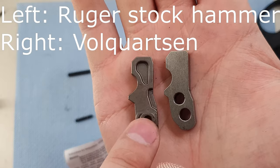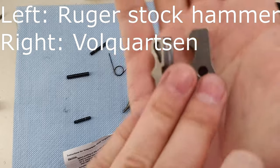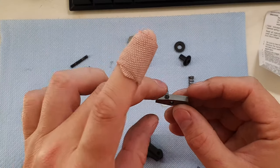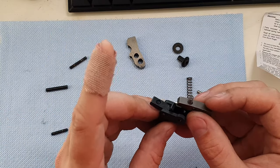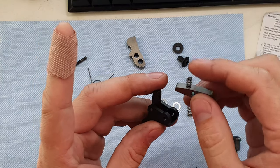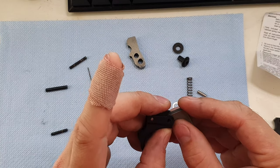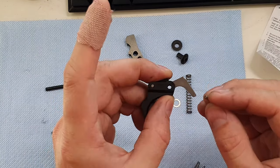This is just a close-up showing the difference between the Ruger and the Volquartsen hammer. Next, I've taken their spring and put it into the sear. I'm going to take that assembly and put it in here — there's a little spot for this spring to go into, so I'm going to put it in there.